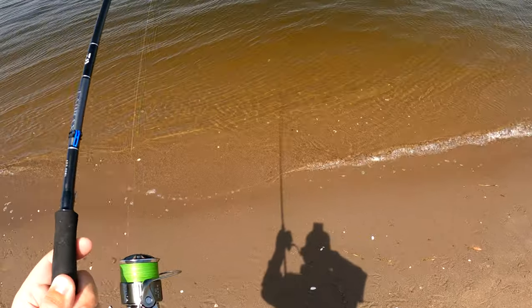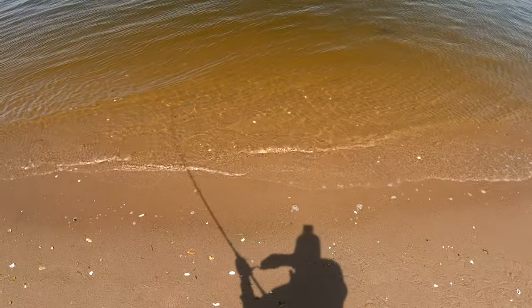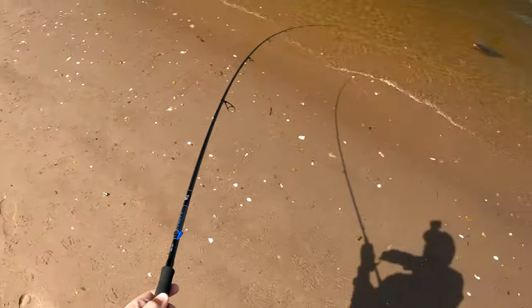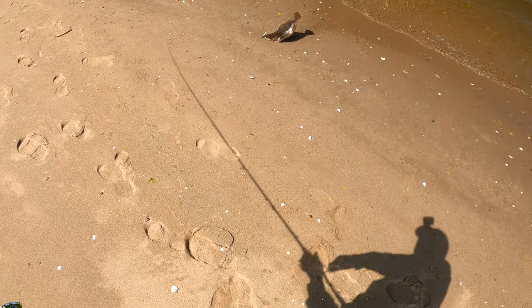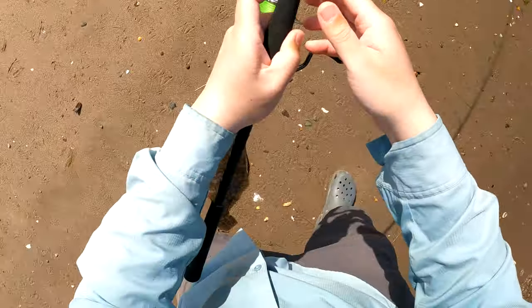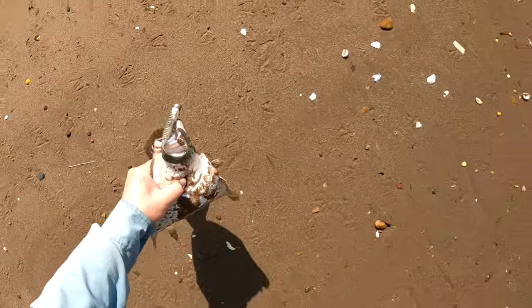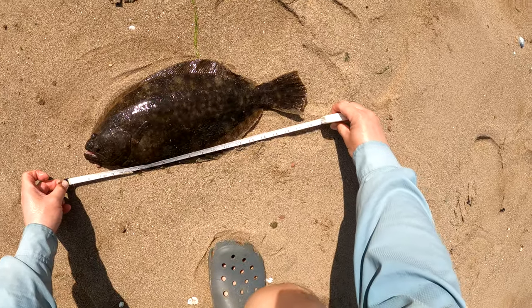One thing you can do is make repeated casts to the same location, and cover water a little bit slower than normal, because it takes time for these fish to locate your jig. They can smell the Gulp, but they might not be able to see it. The other thing is keep your jigging action a little bit slower.